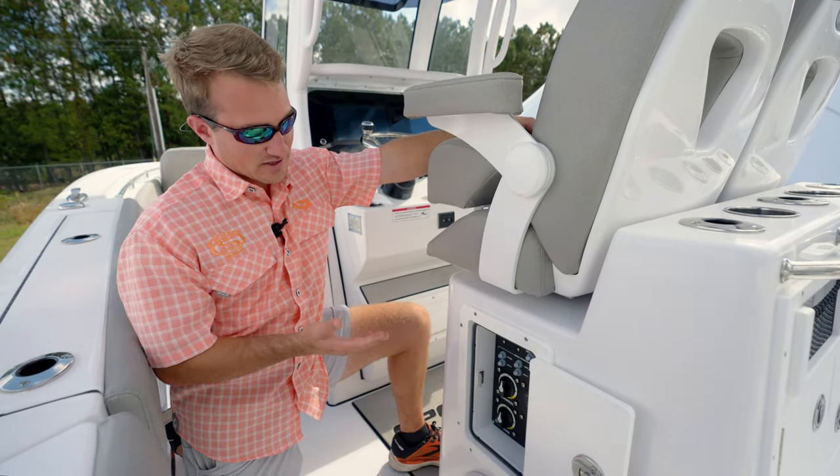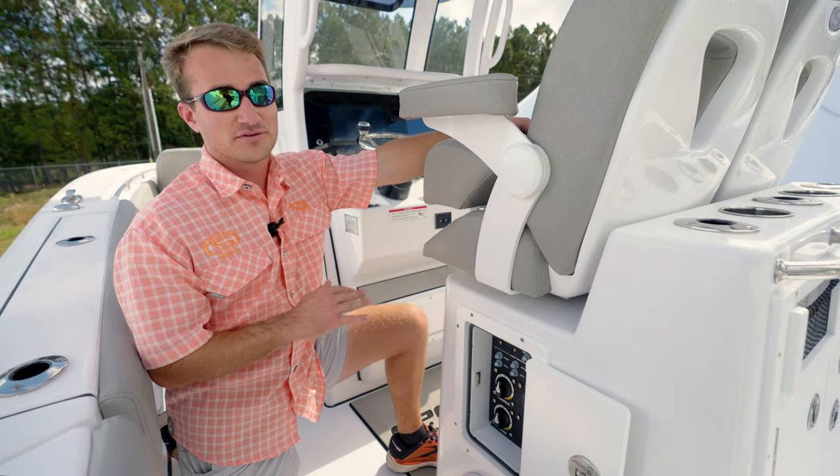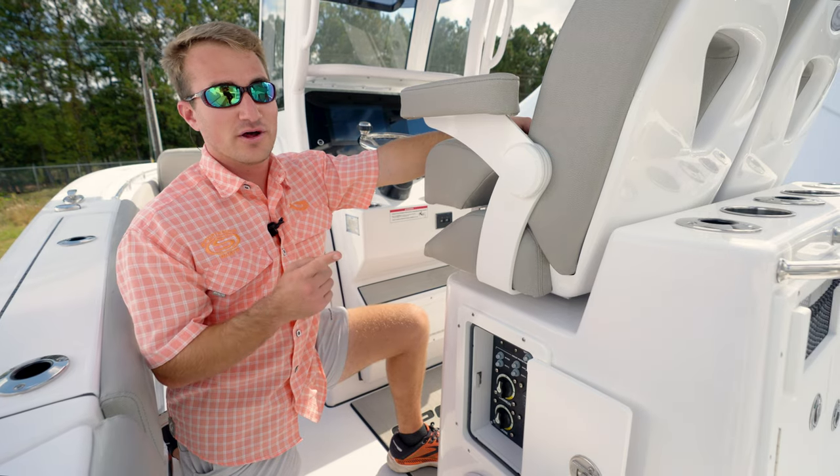From that point, this will be the system that will never let your batteries get below 12 and a half volts, which is a really unique system while you're running the engine.